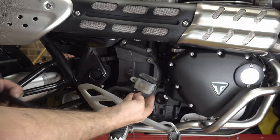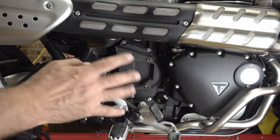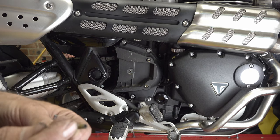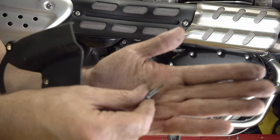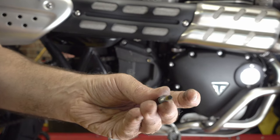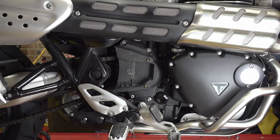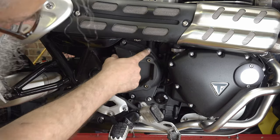That releases the rear brake master cylinder which I'll rest somewhere safe. There's a little bit of corrosion on there. What I'm doing with everything I take off the bike is just cleaning it up with a wire brush - I've actually got a wire brush attachment in my pillar drill which is nice and fast - and then I put a little bit of copper grease on everything to stop that corrosion building up.